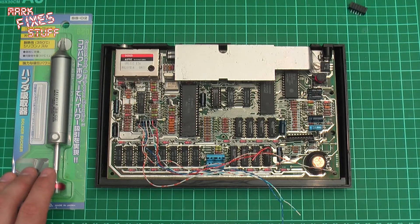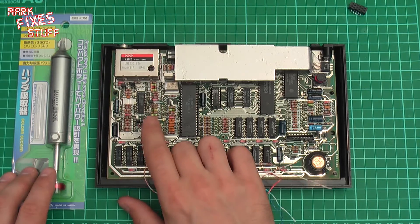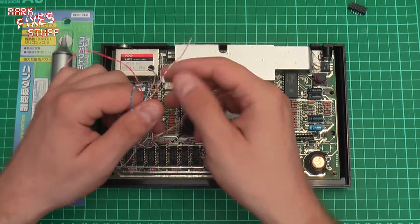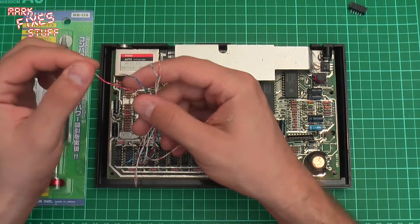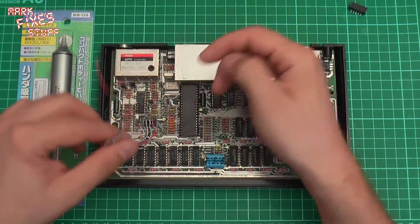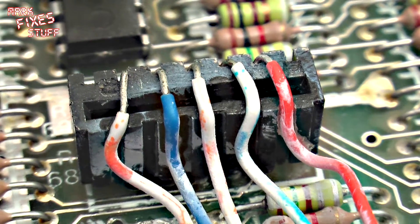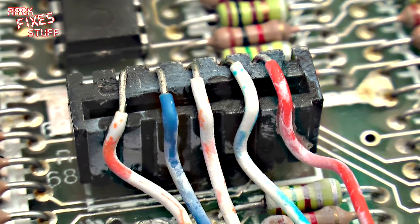What we can see here is what I can only assume is a mid-90s mod to try and get a keyboard working. You can see these are clearly the wires from the inside of a Cat5 cable, and they've been glued in place right there, which has obviously ruined the keyboard connector.